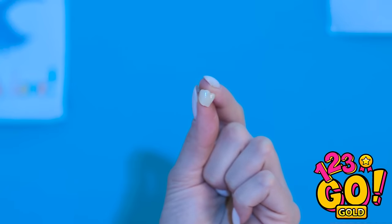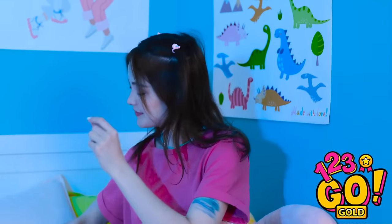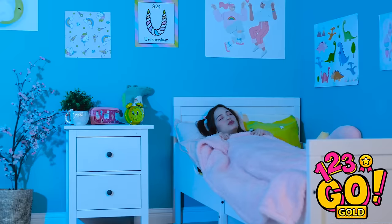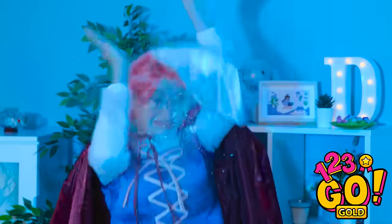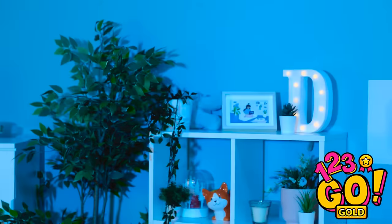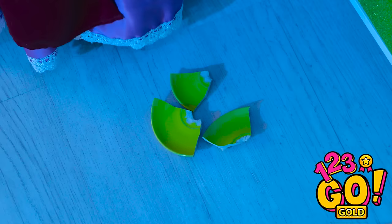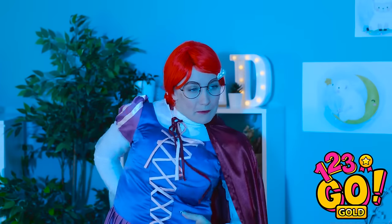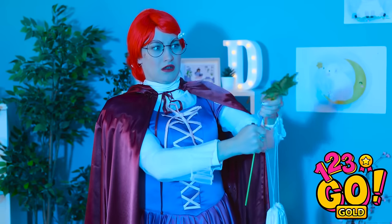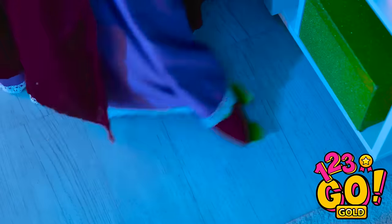Looks like my tooth finally came out! Come and get it, tooth fairy! I can't wait till the morning! I'll never get used to that! Get off of me! Huh? I'd better do some damage control! This wand's seen better days, that's for sure! She's waking me up! Break your favorite dish?